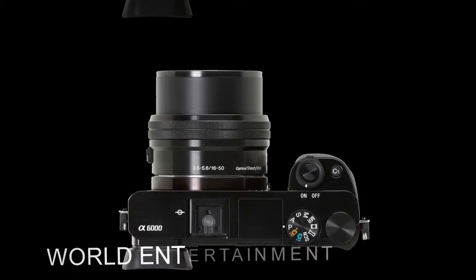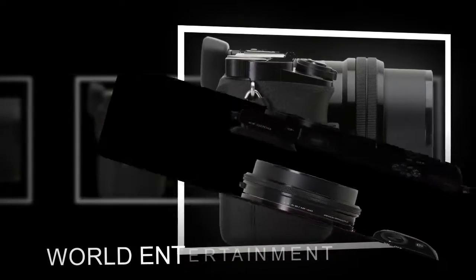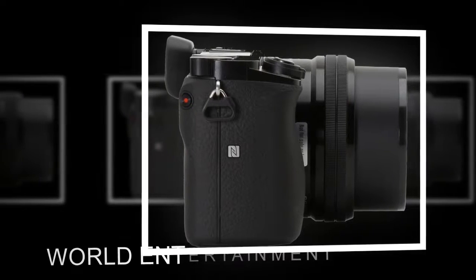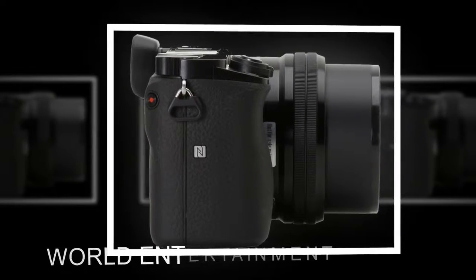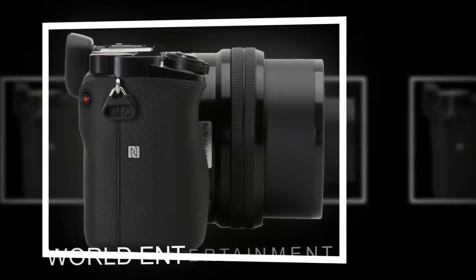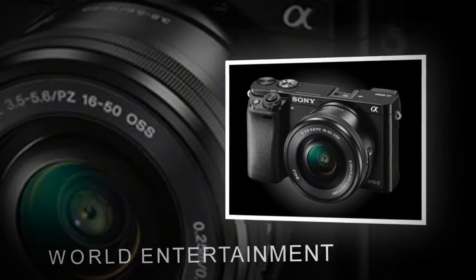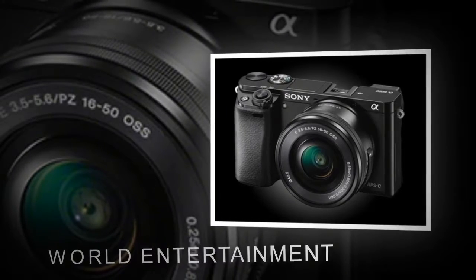On the top right of the A6000 is the mode dial and the main control dial, which can adjust aperture, shutter speed, or, if you wish, exposure compensation. Above that is the power switch, shutter release combo, and the custom 1 button. A button on the back of the camera pops up the flash.